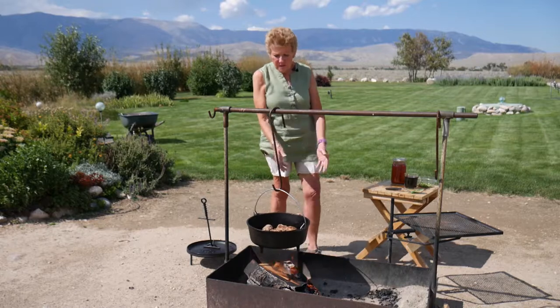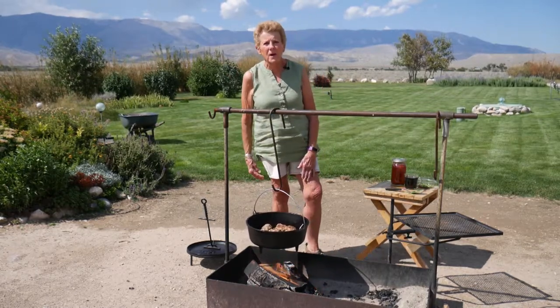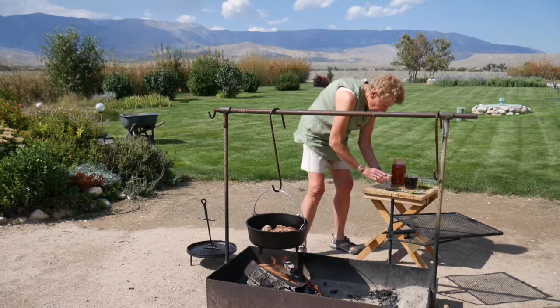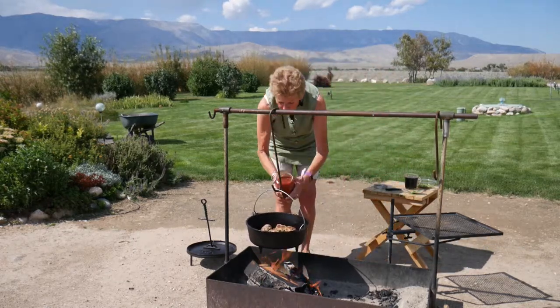Our meatballs got nicely browned. The wind has come up and it does look like we might get rained on, so I'm going to have to make this kind of short — hang in there with us. I'm going to pour on my homemade pasta sauce.